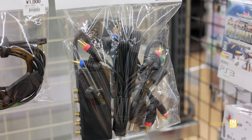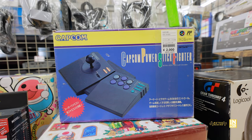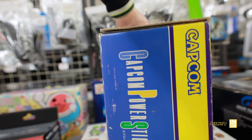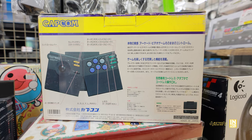These cables are even more rare I would say. And then we have the Capcom Power Stick Fighter, which has an interesting design — I gotta admit I do like it, even the whole scheme of the box. It's totally early 90s.